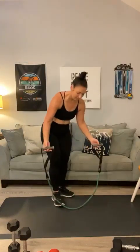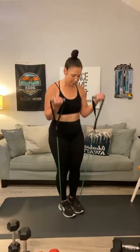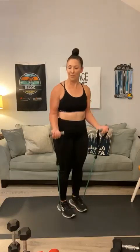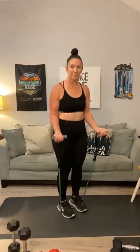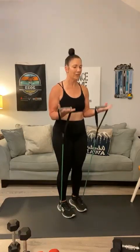Now grab both handles and stand in the center — do your best to get equal parts on each side. Bicep curl: 1, 2, 3, 4, 5, 6, 7, 8, 9 — we're working triceps and biceps in four different ways — 10, 11, 12. Hold it right here and pulse: 1, 2, 3, 4, 5, 6, 7, 8, 9, 10, 11, 12.